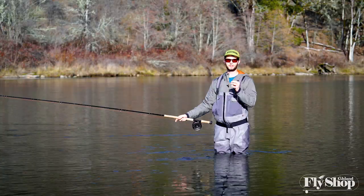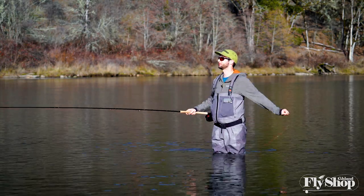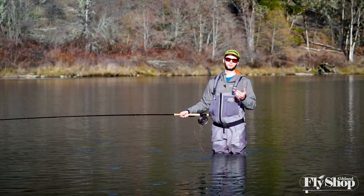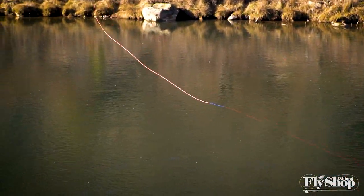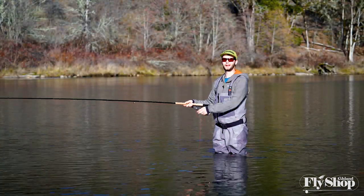Today I'm just out here with the one rod, the one sink tip, and the 525 grain Skagit Max Power. Over time we will test other grain weights on other rods, but we wanted to get out and give you a first impression of this line. From this first casting session out here, I'm pretty dang happy.